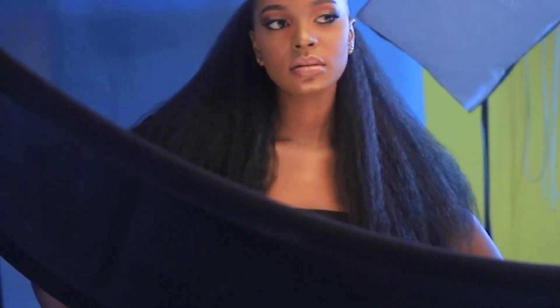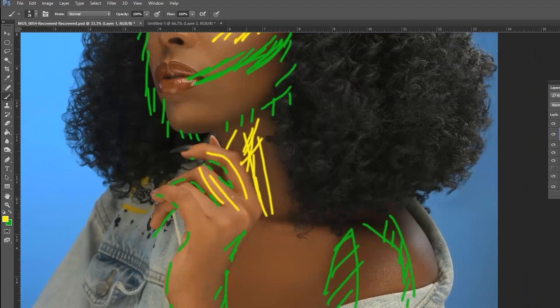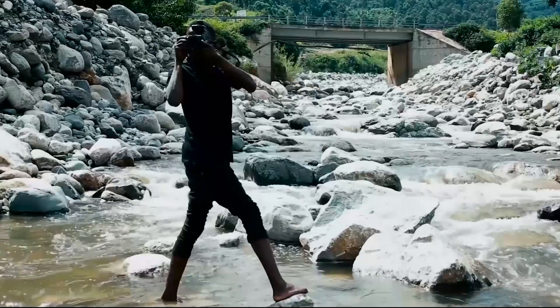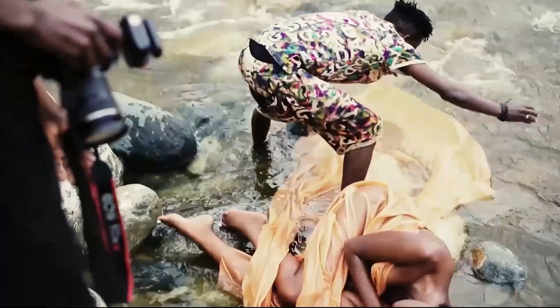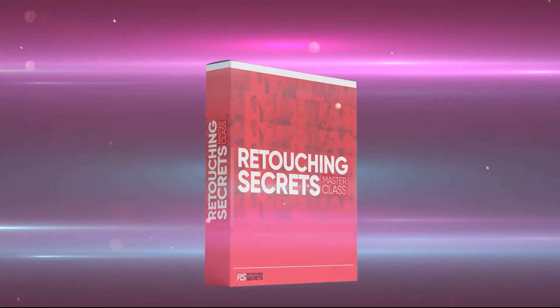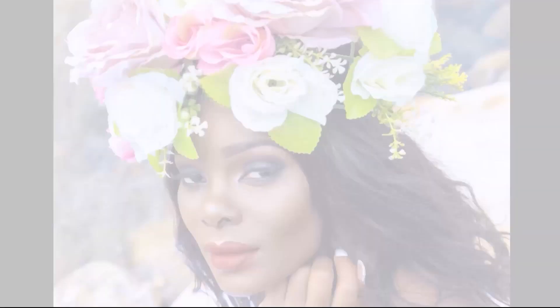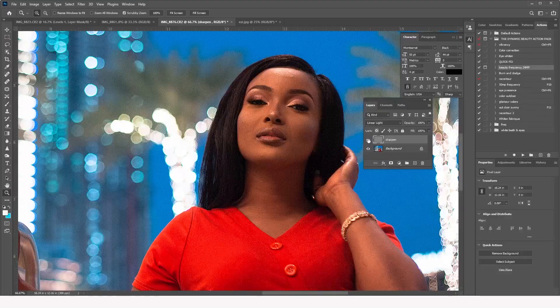If you're a beginner or advanced photographer and you want to take your retouching to the next level — master retouching and create high-end fashion magazine quality images — click the first link in the description below and join the Retouching Secrets Masterclass today. Now let's get into the second method.